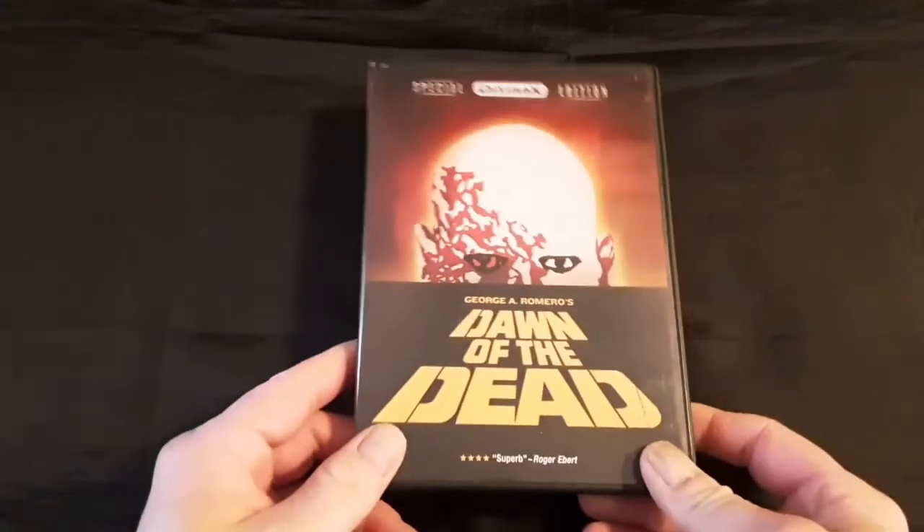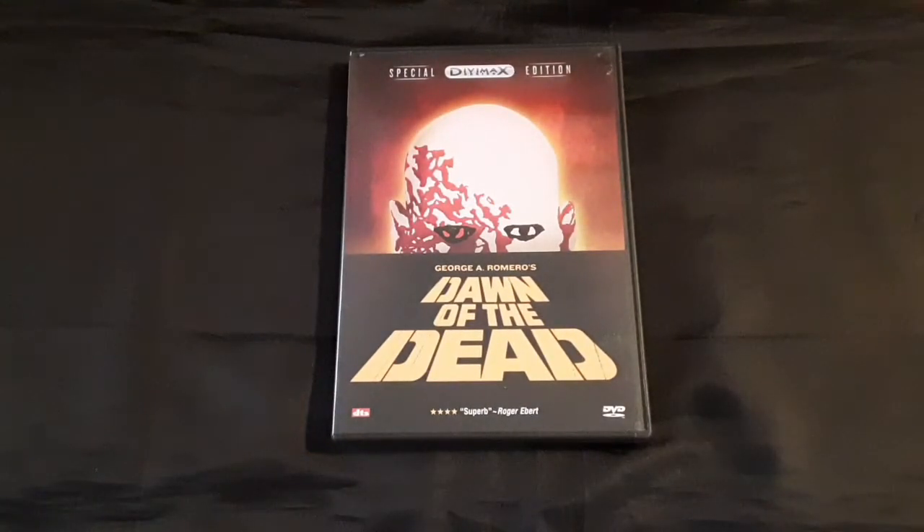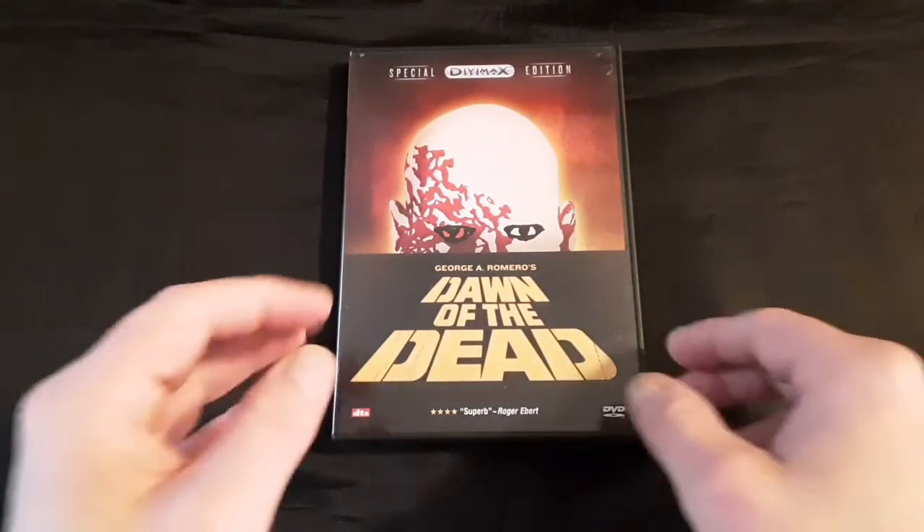Then we have the Anchor Bay Divimax Special Edition. I actually just got this one recently as well.